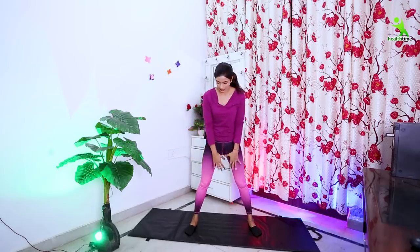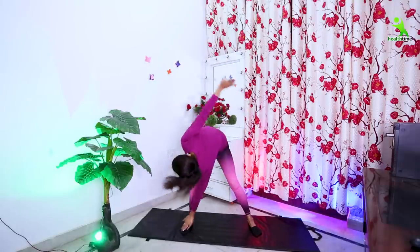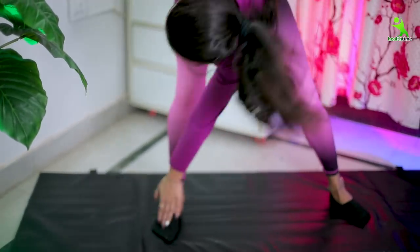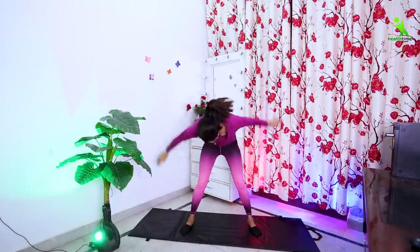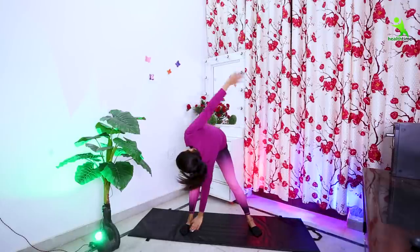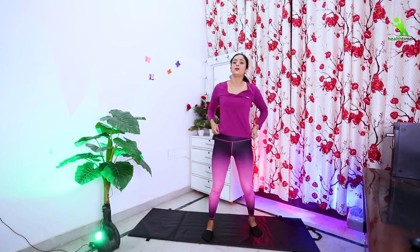Now, what you need to do is stretch your toes one by one. As you can see, keep your legs wide and stretch each toe. Relax — your stretching exercises are complete here.